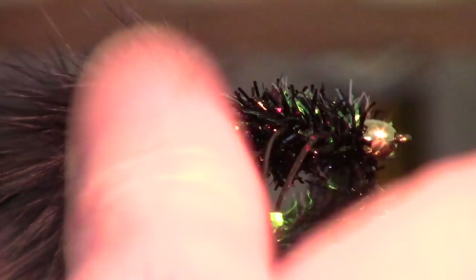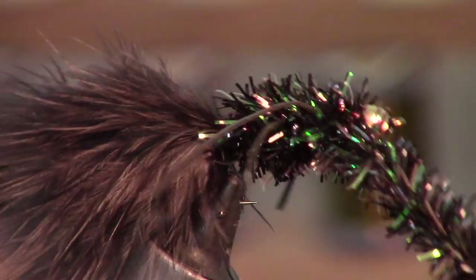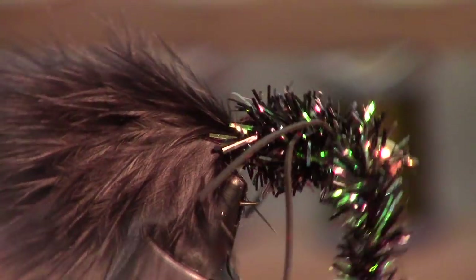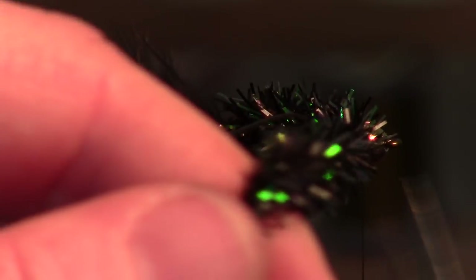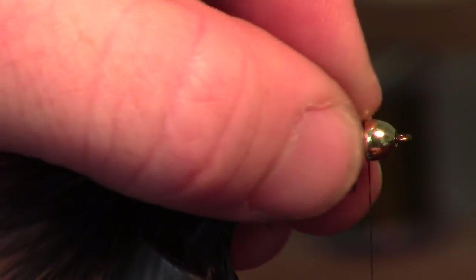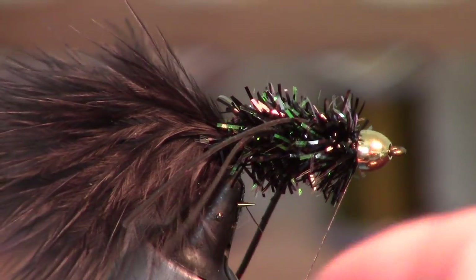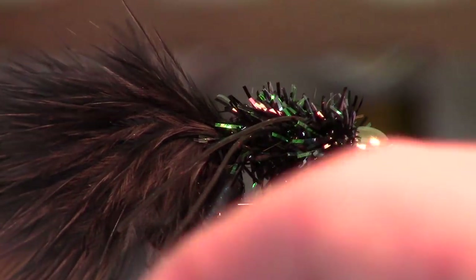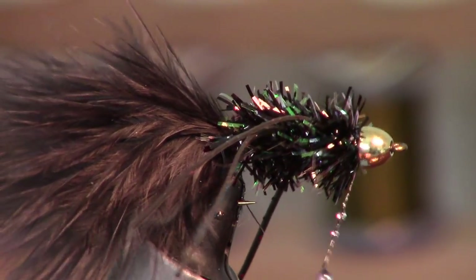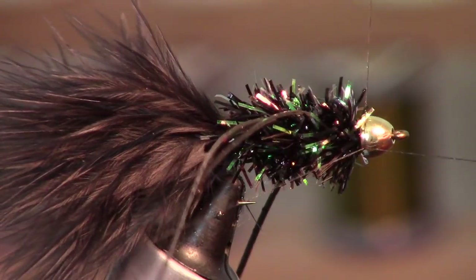Wrap a few times around the head, tighten everything, and make sure it's all nice and solid. Go ahead and capture that. Now with this really shiny Estaz — you can use a really thick chenille if you don't want so much glitter, but I fish these for bass and they really like flashy flies. Wrap a few times to make sure it's secure. Since we're using a cone head, just wipe head cement right on the thread there to get it up under the cone, then whip finish right over the top of that.